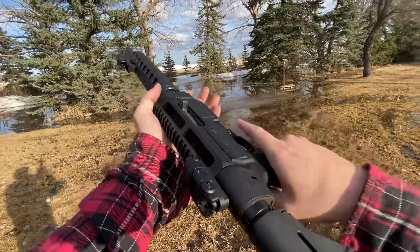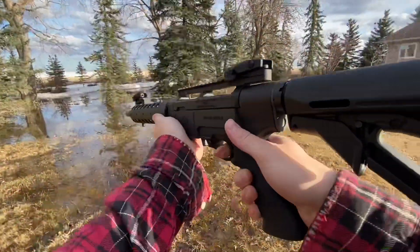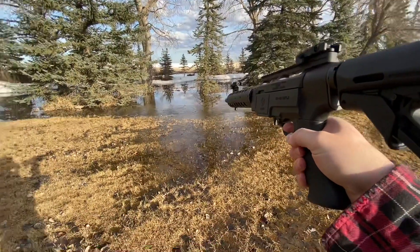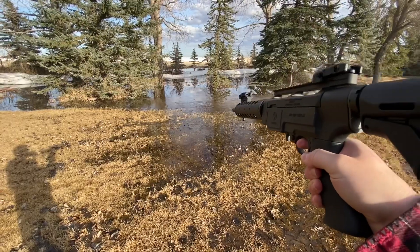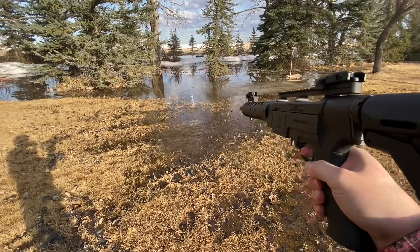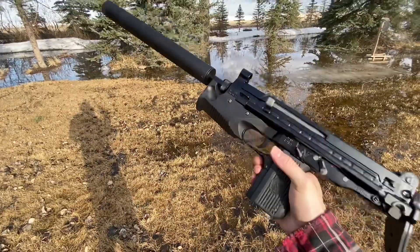All right, let's kick things off with a little Ruger SR-22. This is a 40-grain bullet traveling at about 1,200 feet per second.